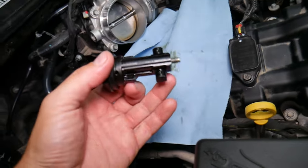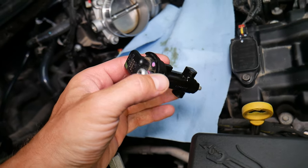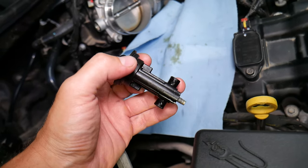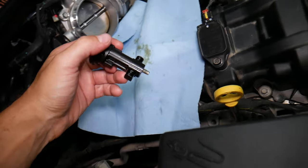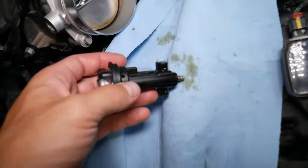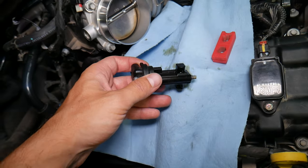If you want to see how to replace the camshaft position sensor, we have the complete video on the channel that will teach you how to do that step by step. Also, if you need to buy a new one, we'll put the link in the description of the video below where you can get one for a really good price — really affordable and with quick shipping as well.